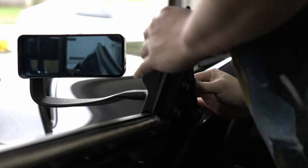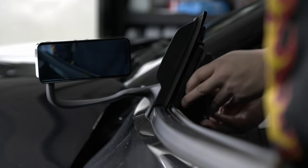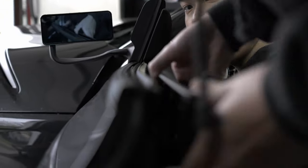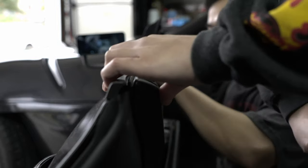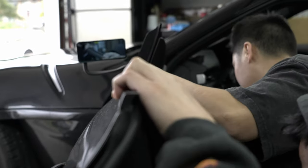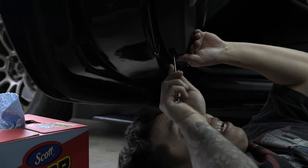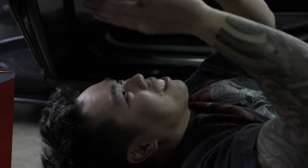That's on there — looks so good! After you're done, go ahead and put the door card back on. Put the button back on. Then use a 10-millimeter wrench to lock everything back up. Make sure the camera's on manual focus — so much better.